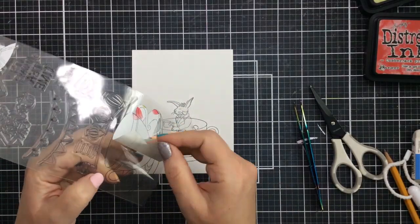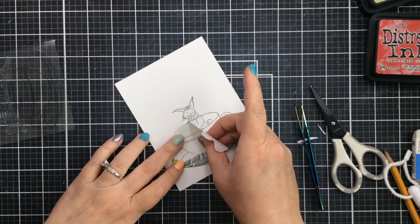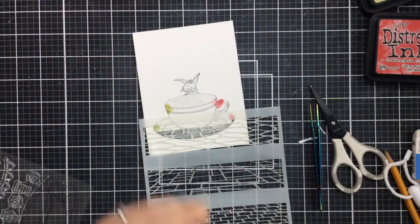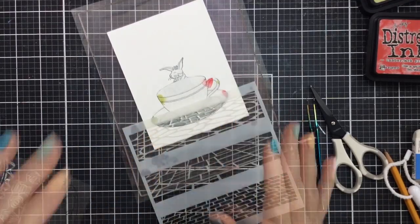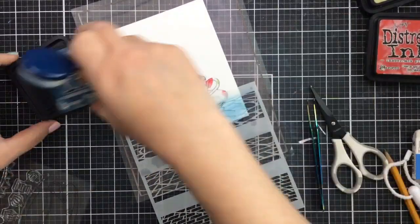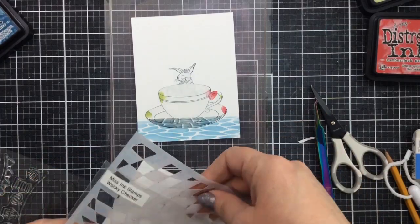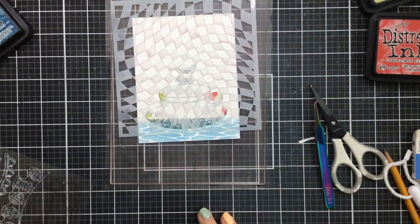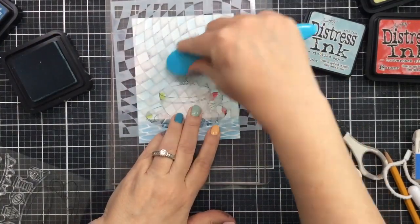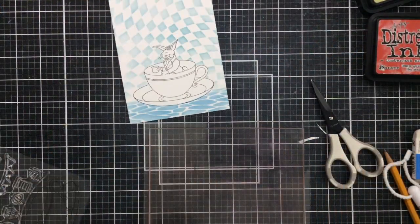I'm going to use that teacup mask we already made for the Queen of Hearts and White Rabbit card, and mask over this teacup as well so we can do some creative stenciling for this card too. Before on the Queen's card I used the square perspective floor tiles — this time I think I'll use the cobblestone tiles, using some Uncharted Mariner for the flooring. Then while the masks are still on, I'll pull in the wonky checker stencil for the background using a light Alice blue — Speckled Egg Distress Ink — just to bring in that feeling of Alice.